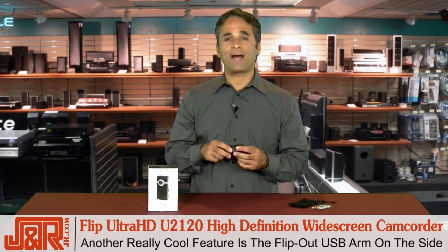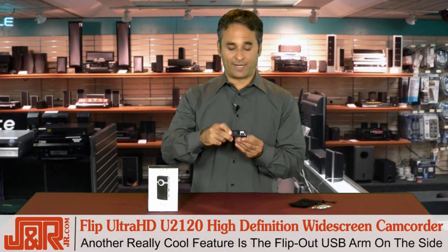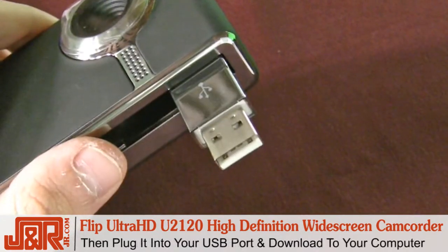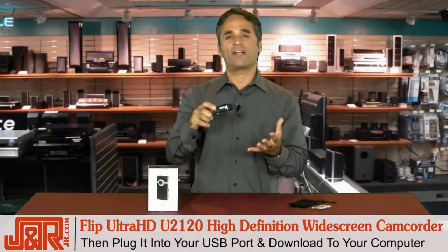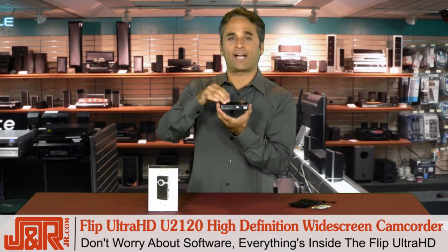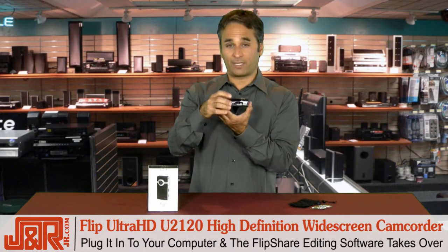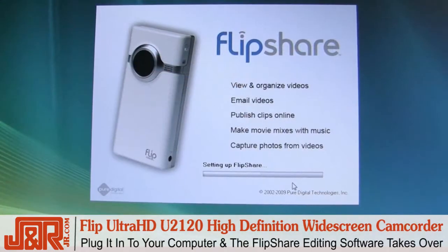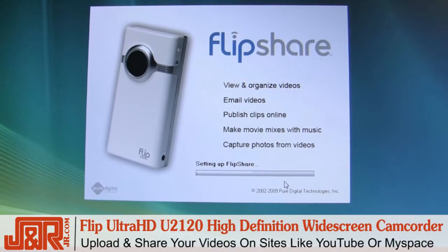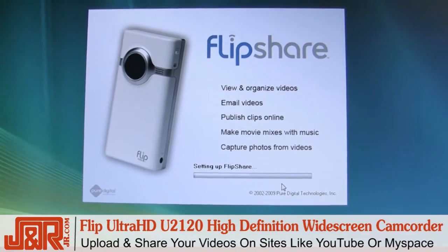Another really cool feature is the flip-out USB arm right here on the side. When you're done shooting, flip out the arm just like this, plug it into your USB port, and you're ready to share your videos. You don't even have to download any software because everything is inside here. Once you plug it into the computer, the FlipShare editing software takes over and allows you to upload and share those videos, especially to places like YouTube and MySpace.